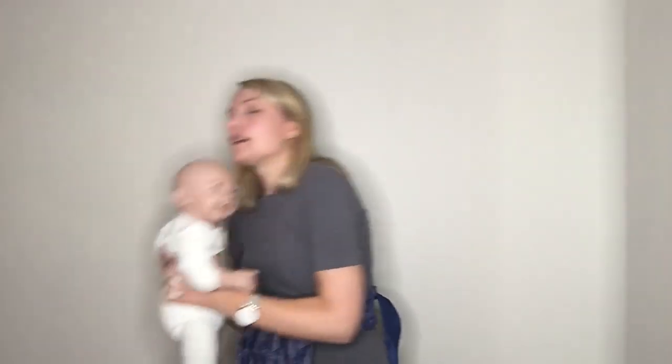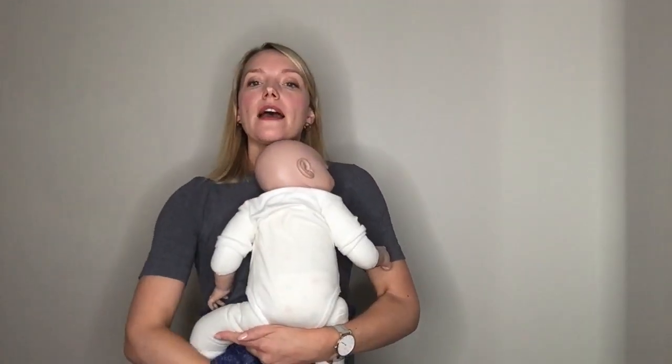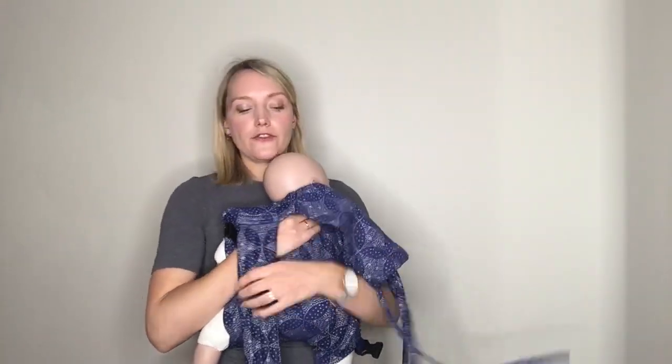I'll show you that with the doll. Here's baby sitting over the waistband, close enough to kiss. And when I pull the fabric up, you're looking for the top of the fabric to sit at the nape of their neck.